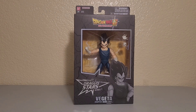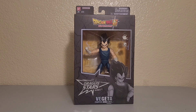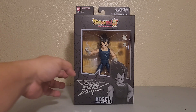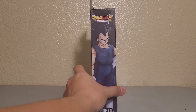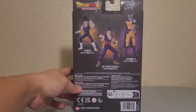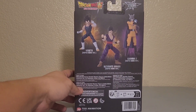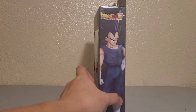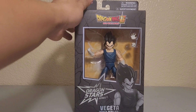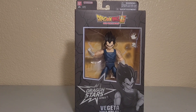Hello, I'm here to review Dragon Stars Vegeta from the Super Hero movie — it's out now. Let's look at the side and back of the box. This is kind of like wave 2 of the Super Hero movie lineup, with the same picture and font, so let's get to it.